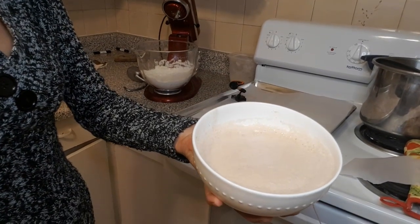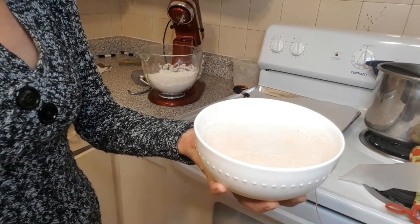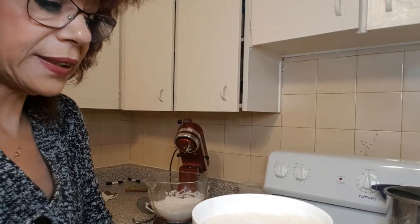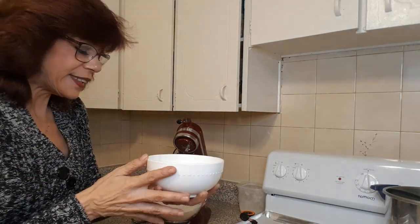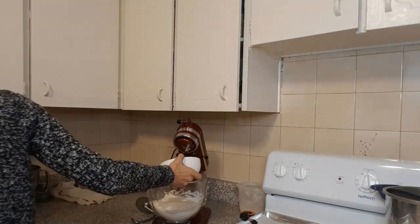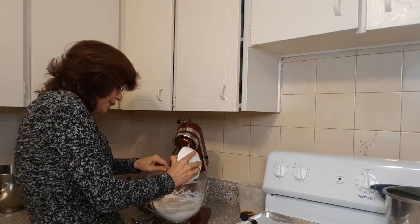After 10 minutes, your yeast should be foamy and kind of beige. If it's not foamy, it means your yeast is no longer live and you need to get yourself some new yeast, because otherwise you're just going to have flat bread — not good. So we're going to take this and dump it into our flour, then grab our spatula and make sure to get all the yeast out.